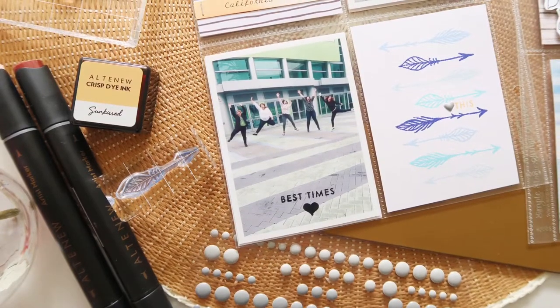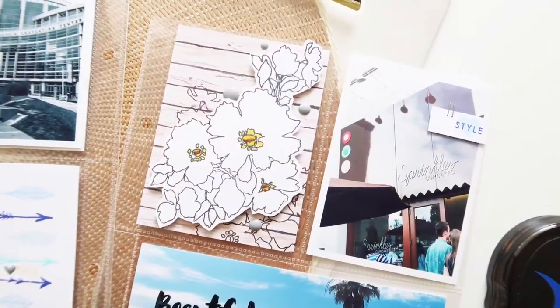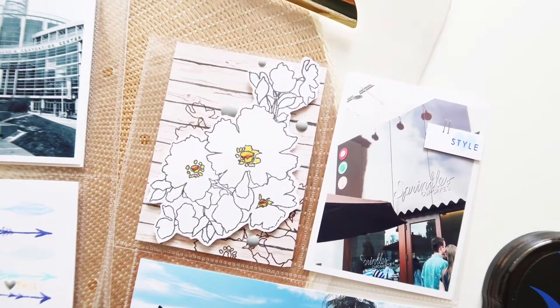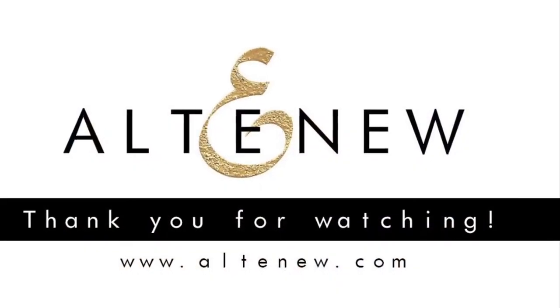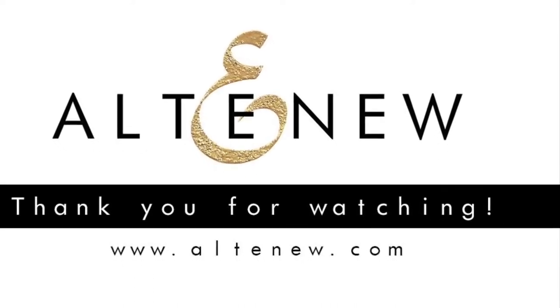Thank you guys so much for watching — I really appreciate it. I hope this inspires you to use your artist markers, stencils, and paper for your pocket page. Thank you.